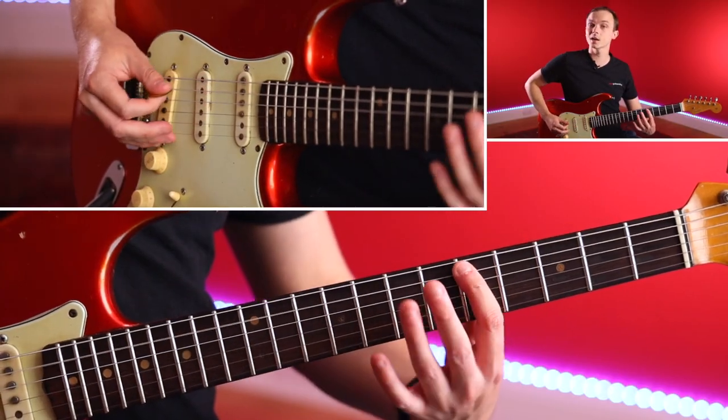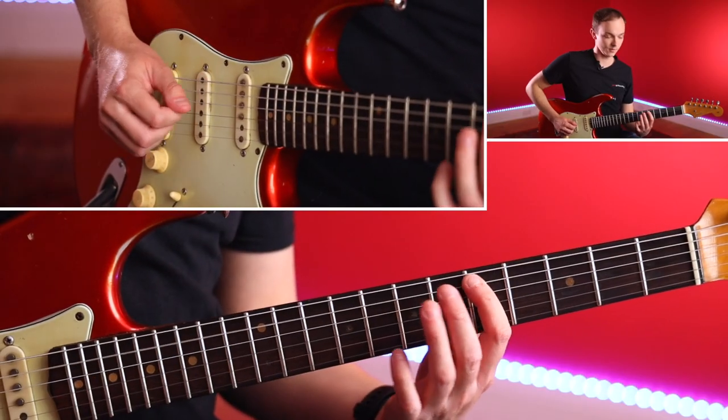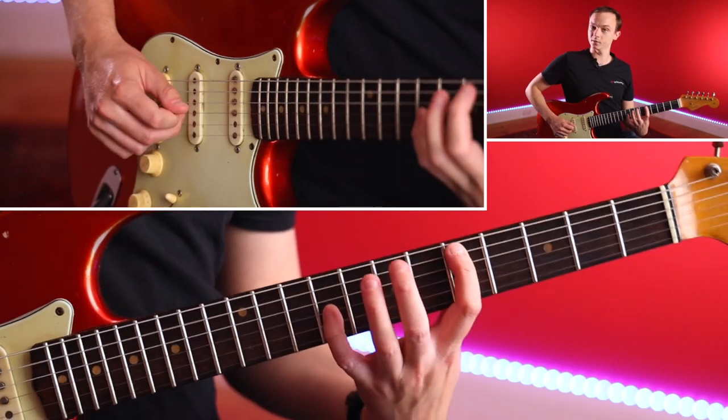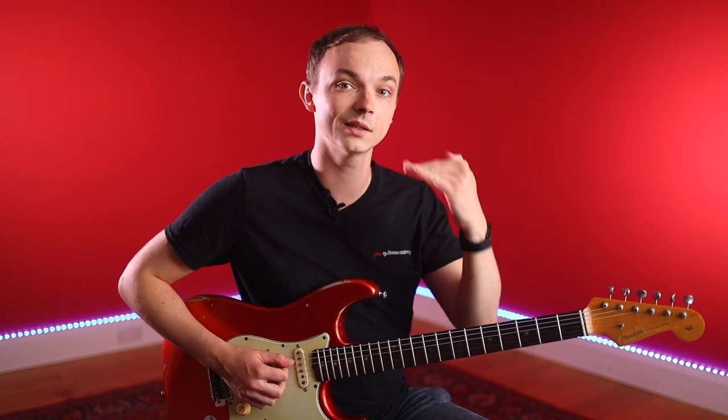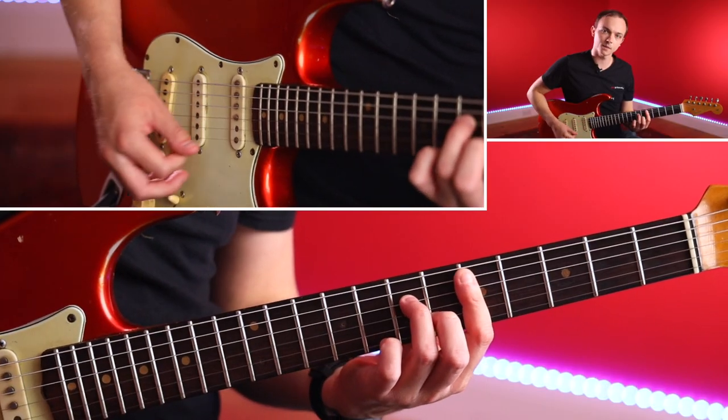Let's look at the intervallic buildup of a minor seven chord: we have a root note, a flat third, a fifth, and a flat seventh. Any combination of those notes will create a minor seven chord. For a minor nine chord, we also add the interval of a nine — essentially the same as a second, but moved up an octave. My root note here is D, so the nine is E up the octave. It's not massively tense but it's an unusual sound, and when featured within a minor seven chord it gives a really cool, more interesting sound with a bit more depth.